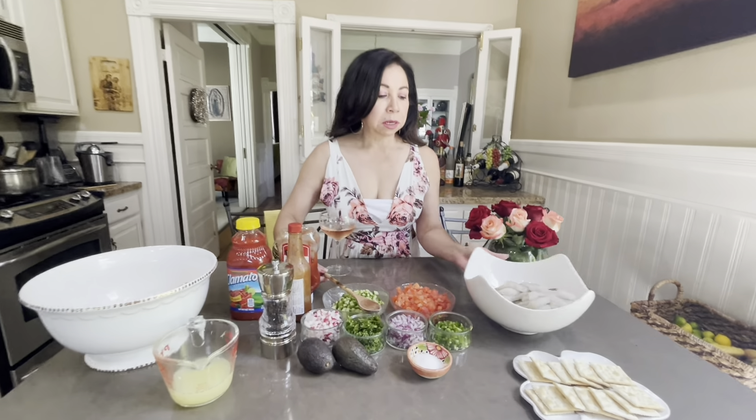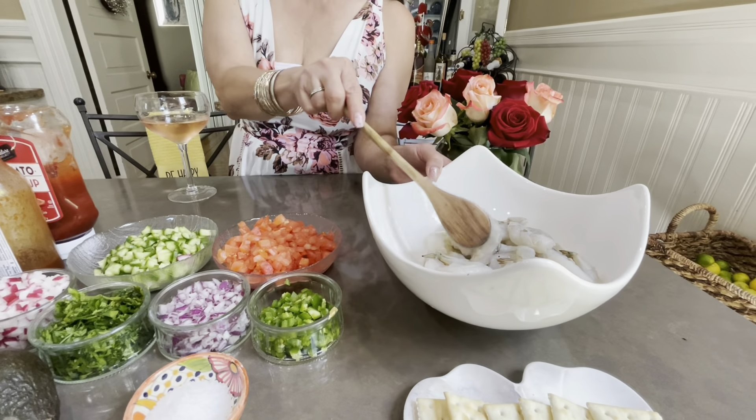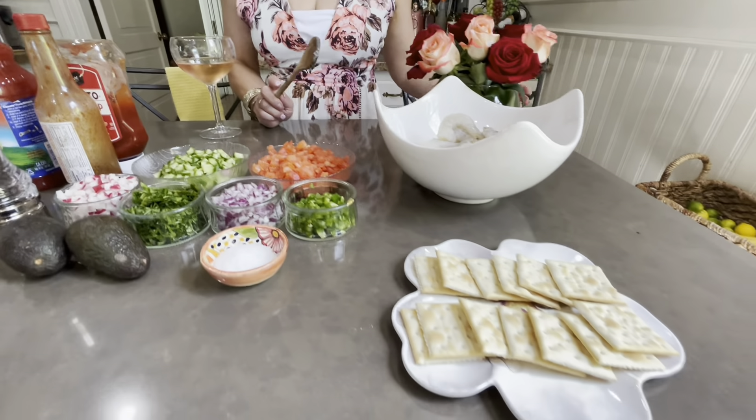I have the ingredients over here. I have two pans already peeled and deveined shrimp, and we also have some crackers that we're going to use to eat the cocktail.